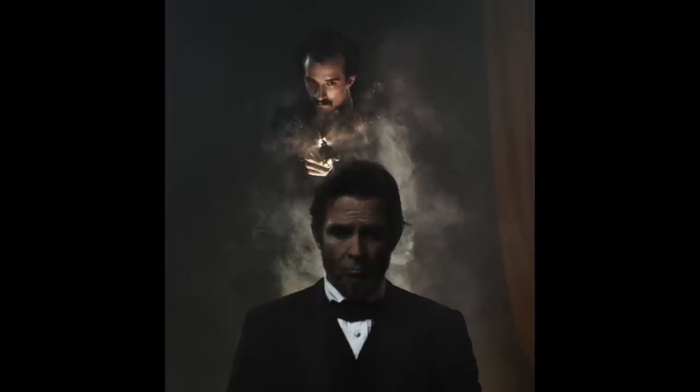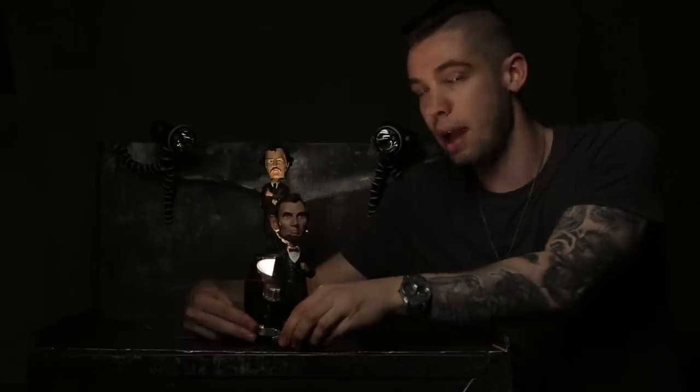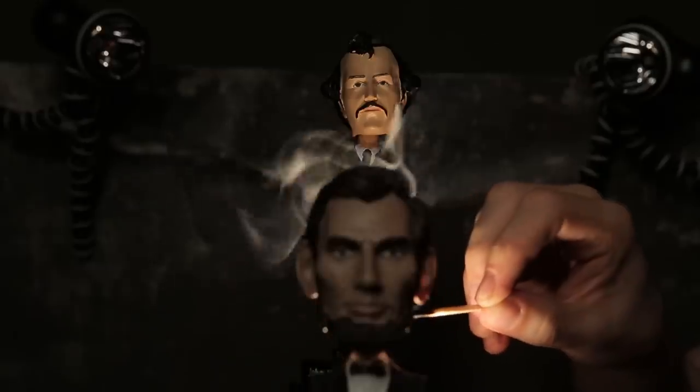With this setup I wanted it to appear like the sparks firing from Booth's gun were the main light source. It's hidden from the camera. Also we have our smoke machine to motivate the smoke coming out of the gun.